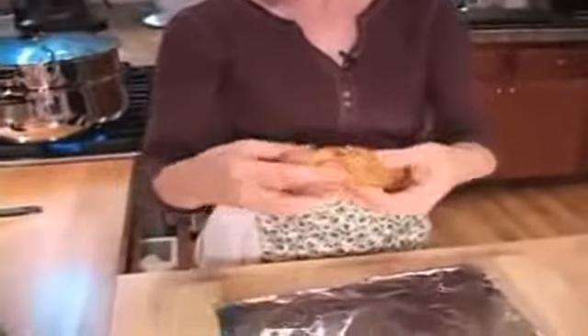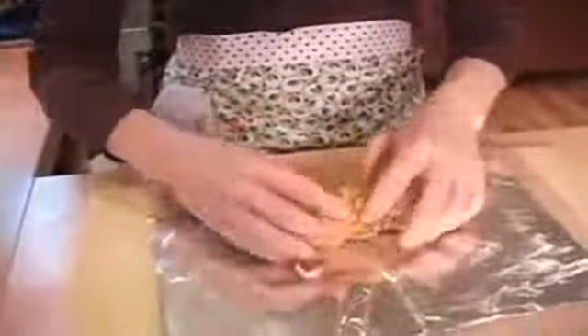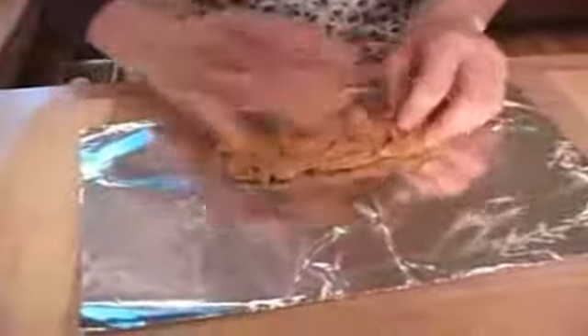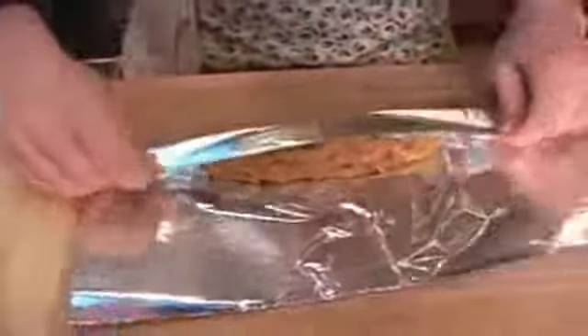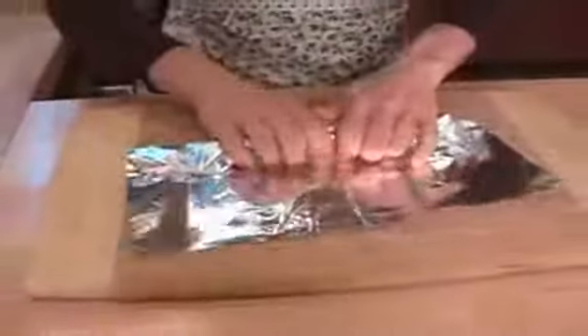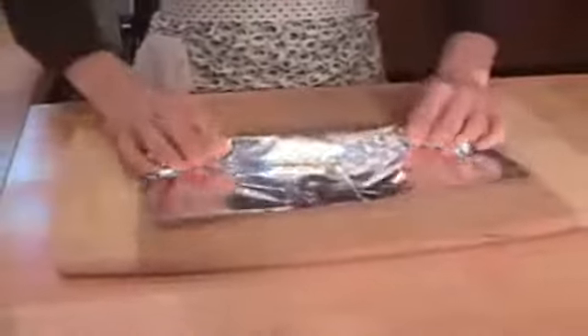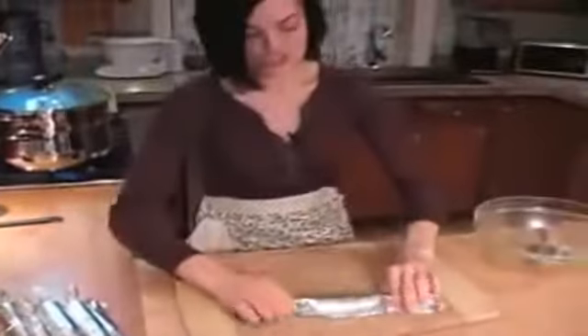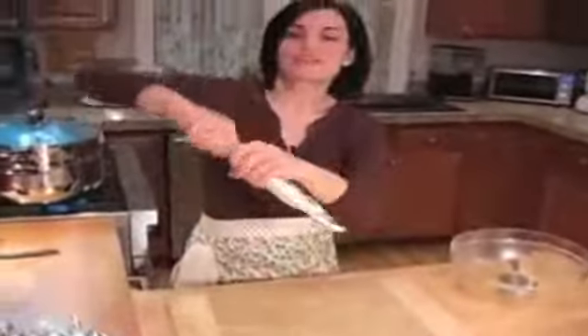Here's the last sausage — see how easy this dough is to work with? It's nice and moist but not too firm. It's really a nice seitan dough to work with. You could make these into smaller lengths if you wanted to — I just find this is a good size. We have all eight.